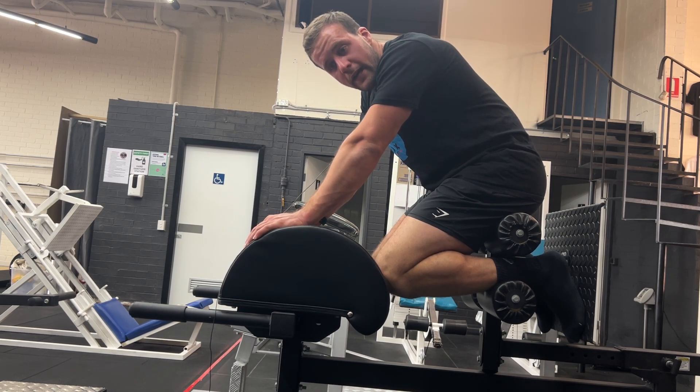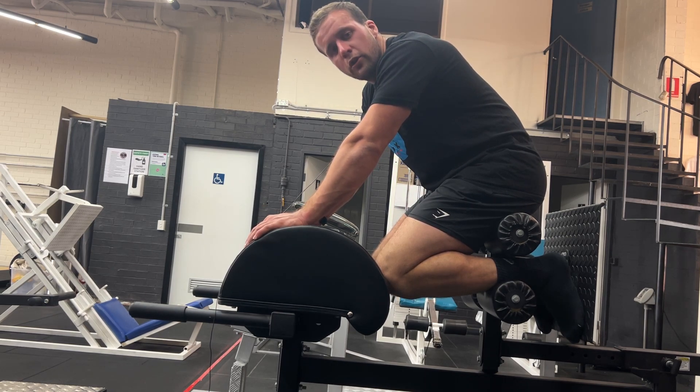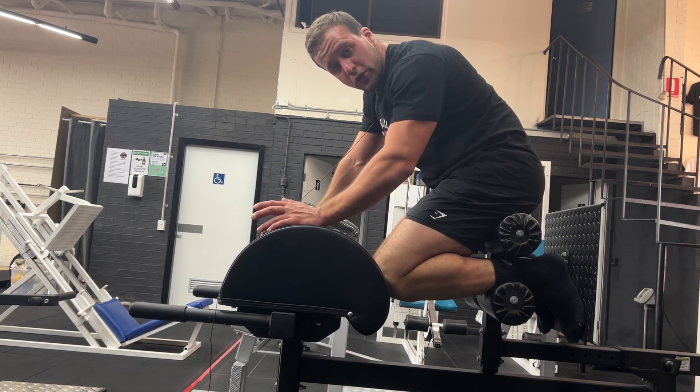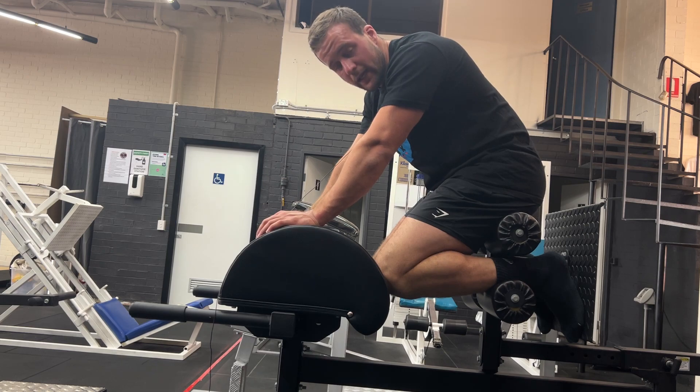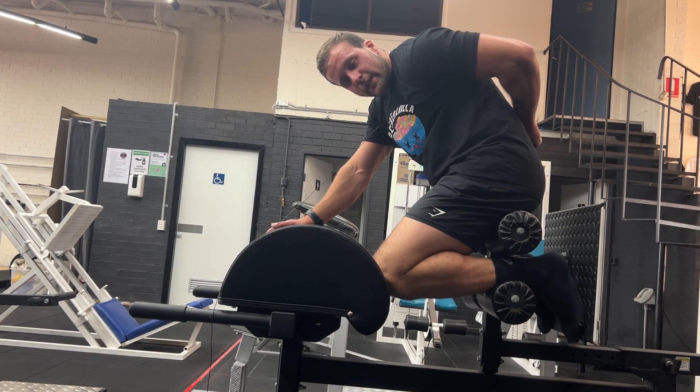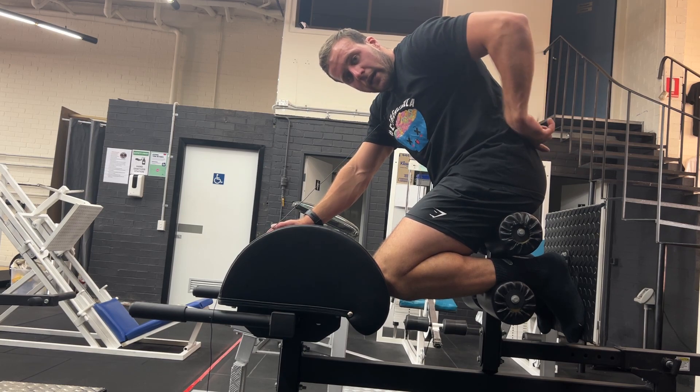All right, so today we're going to be doing back extensions. Now, this is not the right machine to do back extensions on. Ideally, it's going to be a bit of an angled one, which you know I'm talking about, but you can do the same thing here. The back extension is going to be working our lower back, so you should feel it going across your lower back here.